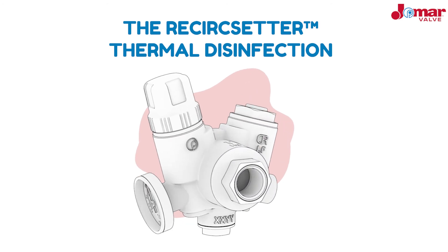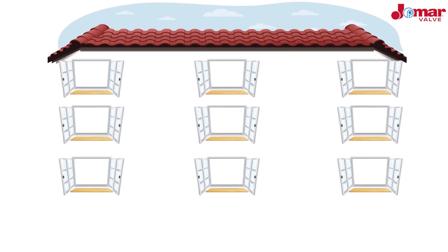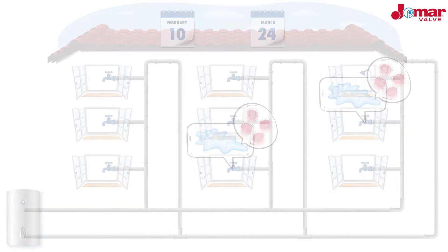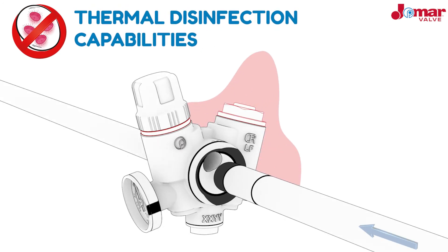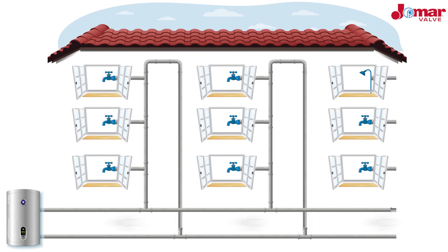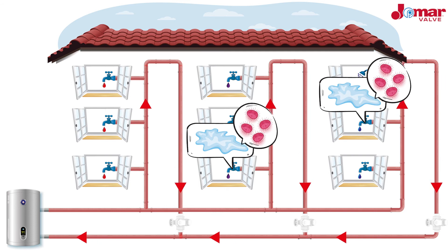The ReCirc Setter is also the perfect option for systems that need to exercise thermal disinfection. In an improperly maintained system, harmful particles and bacteria will linger, making routine preventative maintenance necessary. When the ReCirc Setter senses a temperature of 160 degrees, the disinfection cartridge expands and a bypass inside the valve opens, allowing higher flow to perform a hot water flush. Once the thermal disinfection temperature has been reached, all branches in the system will have successfully eliminated bacteria.